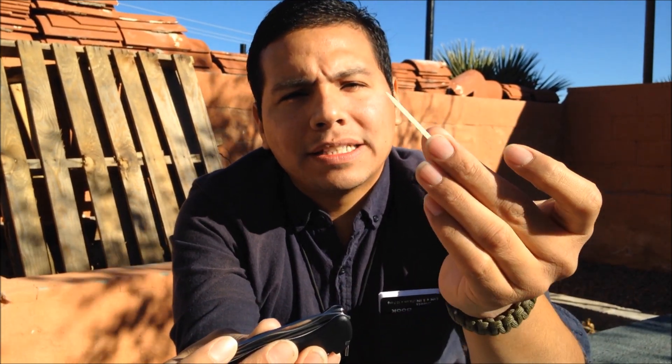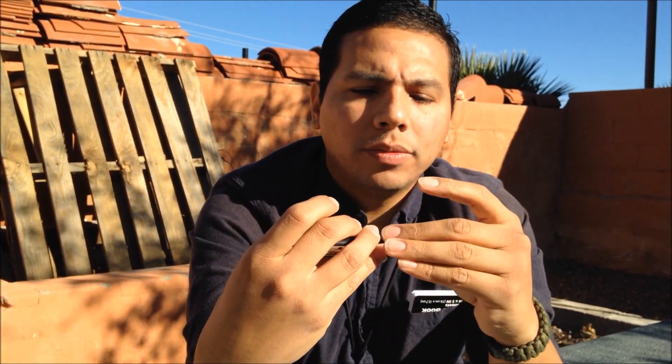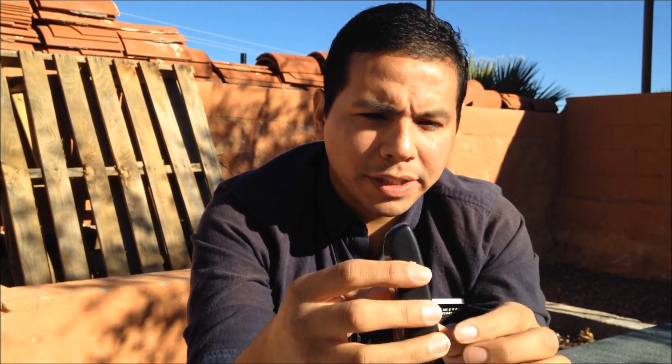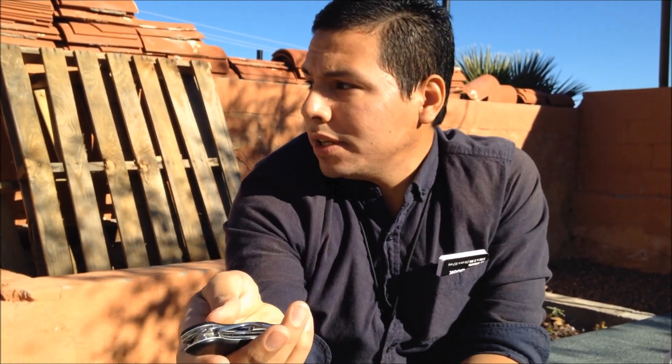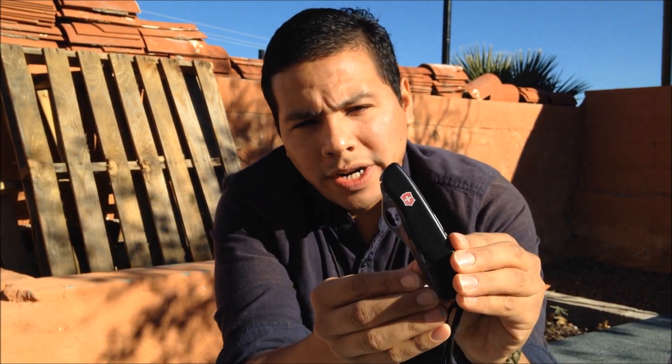I'll leave that modification up to the other guys in the ring — they can use it or disregard it. There are also tweezers for thorns, stickers, or grooming, and a plastic toothpick. I don't have much experience with this particular model, but I have been carrying the Victorinox One-Handed Tracker for almost three years.